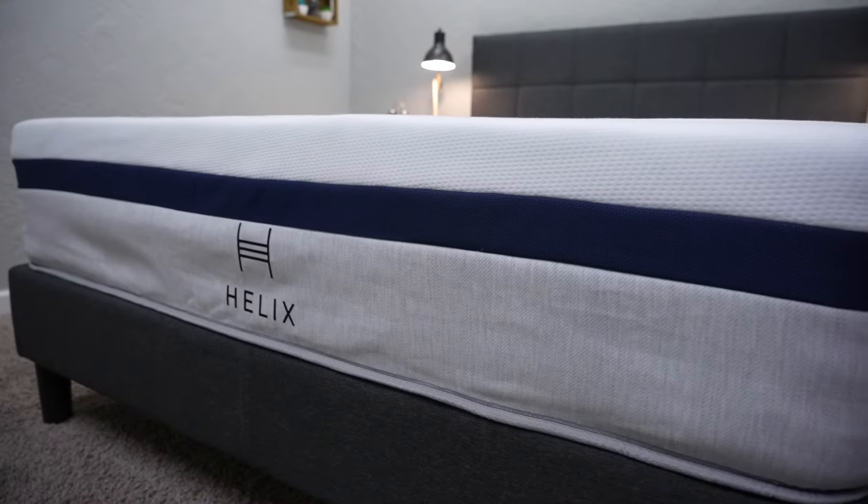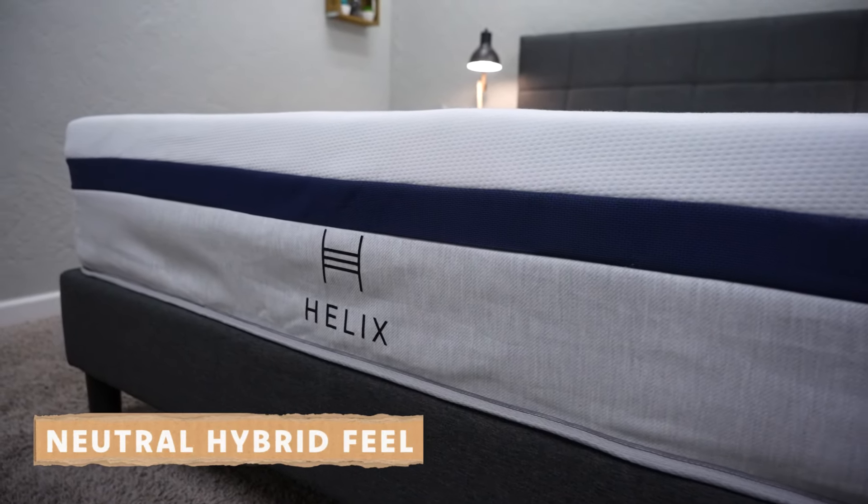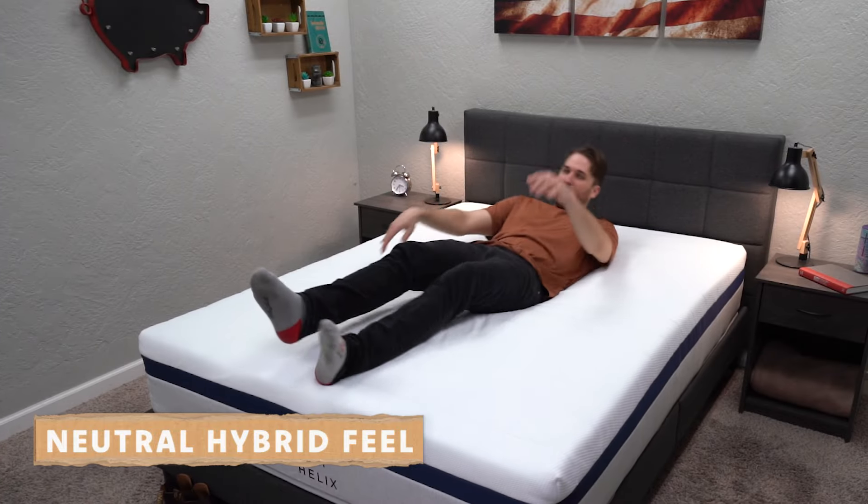With Bear you're getting an all-foam bed, and with Helix you're getting pocketed coils, basically guaranteed. All of these Core beds will have a feel that's pretty much going to be around a soft, neutral feel, but there will be some nuances. Some have more of a hint of memory foam in them, and something that Helix does really well is that they have beds that span the entire firmness spectrum, so if you are looking for something a bit softer or firmer, you can get that.